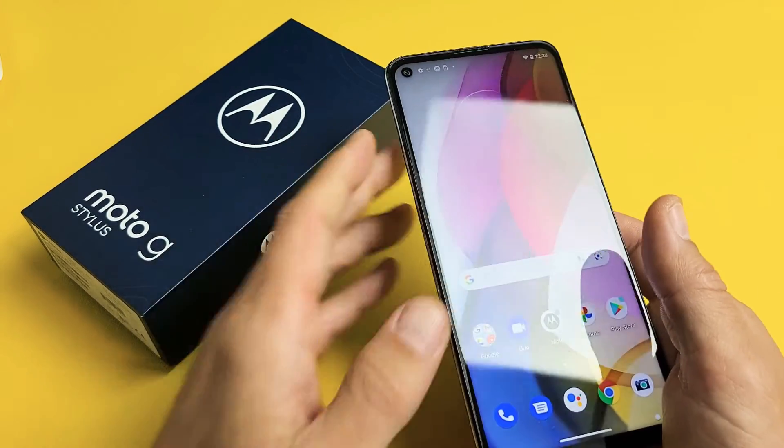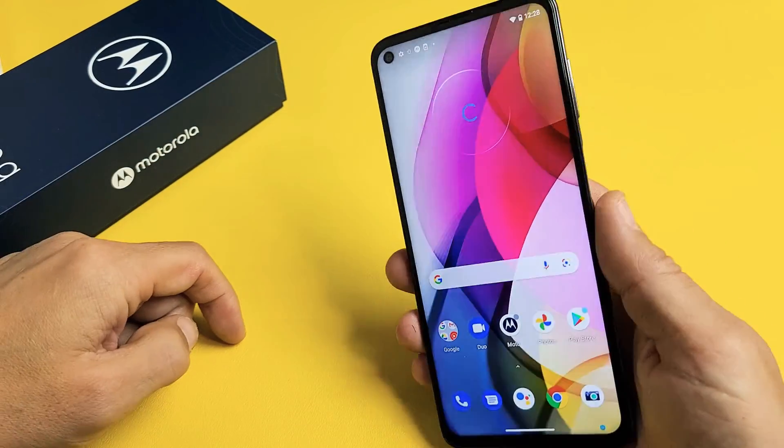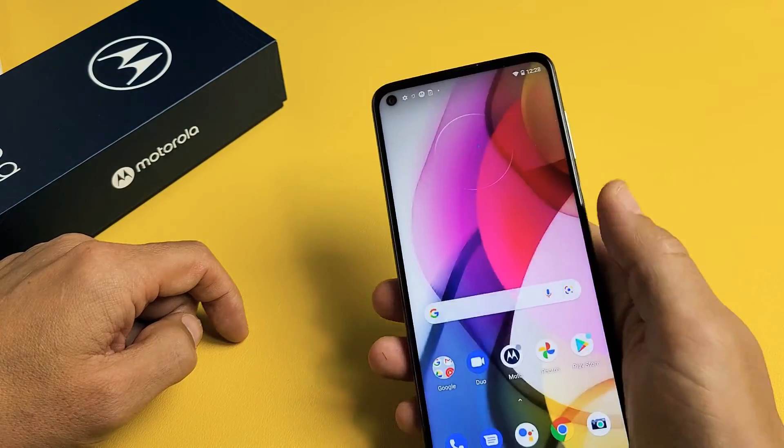And there you go — we're up and running. In the next video I'm going to insert the SIM card; if you want to see that, the link is going to be below. Anyway, good luck guys. Bye.